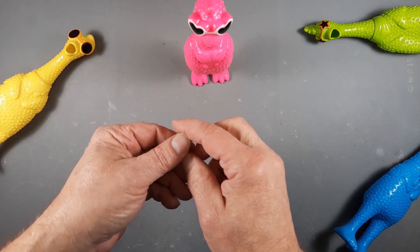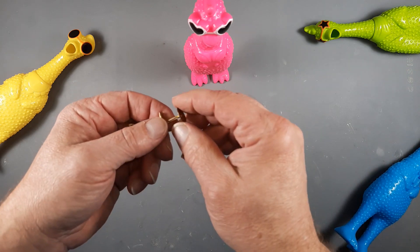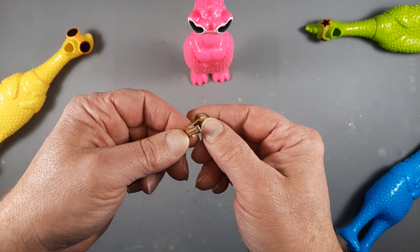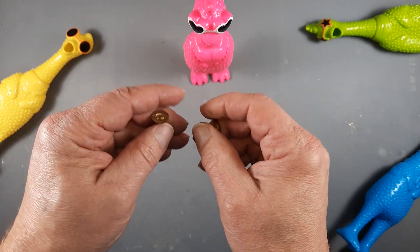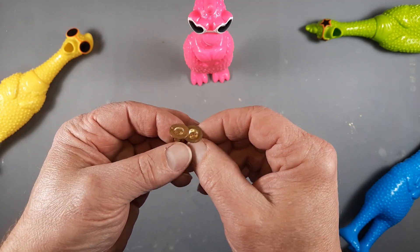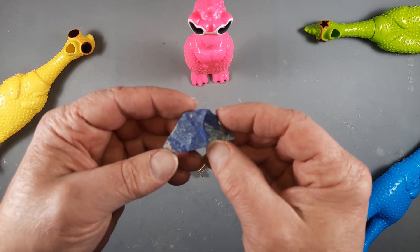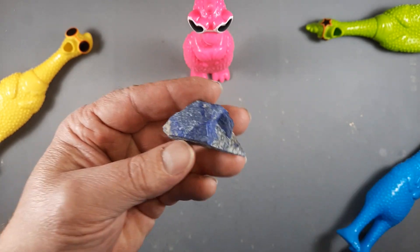Hey everyone, welcome to the channel, glad you're here today. You might remember seeing these cufflinks from a previous video — they were in that fat-free butter container that had all the stones in it. Since I need a pair, I thought we should cut some stone and put them on these things. So that's what we're going to do. I have here a piece of lapis — yes, one of my favorite stones.